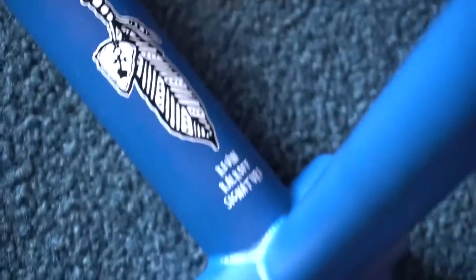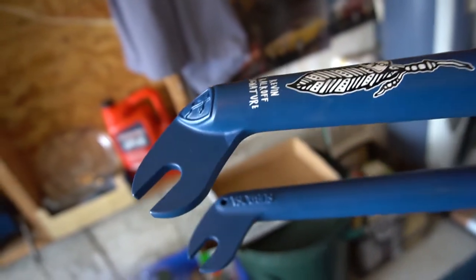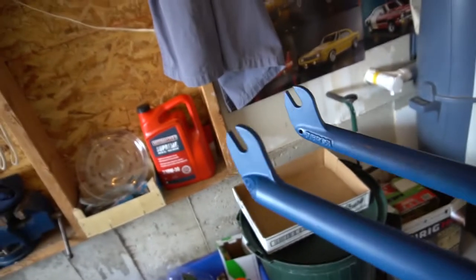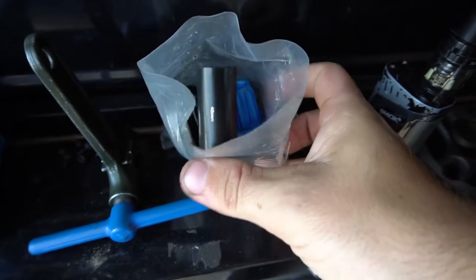Now I'll show you my new frame and fork — bam, right there. It's the Sabrosa Nostra 3, the Simone Baraco frame, although I'm a little confused because I ordered it and it says 'Kevin Kalkoff signature' on it. I don't know what's going on — maybe it's the same frame. And then we've got these forks — the Battle forks, also Sabrosa. They've got really cool investment cast dropouts: no welds, super smooth, with the little rose logo and 'Sabrosa' on the inside. Looks dope.